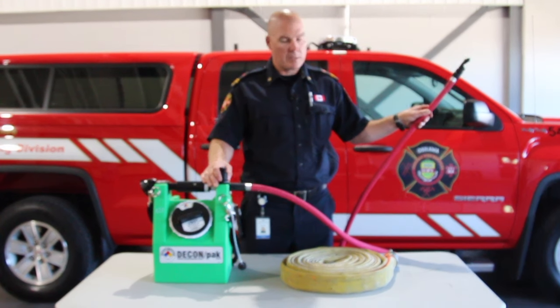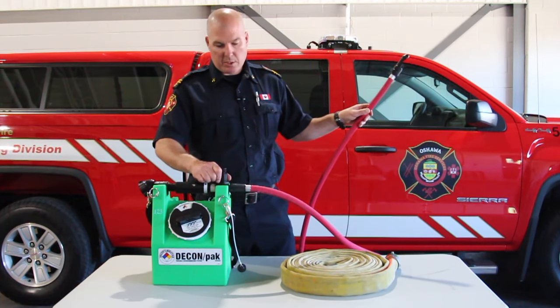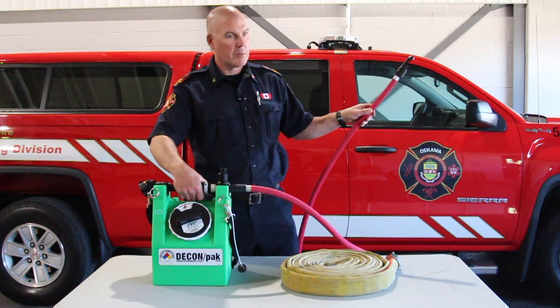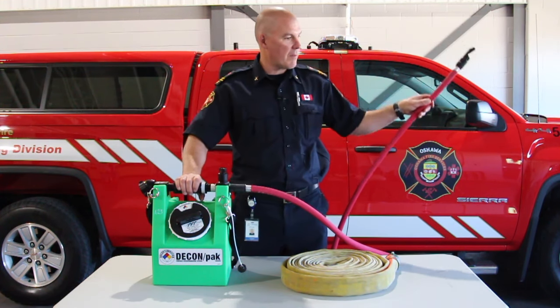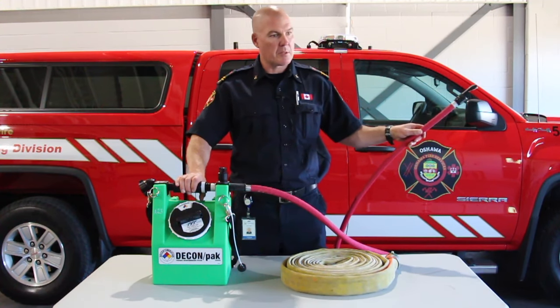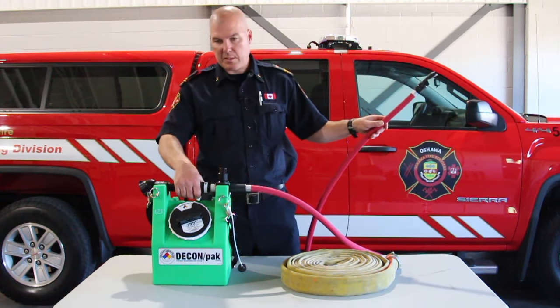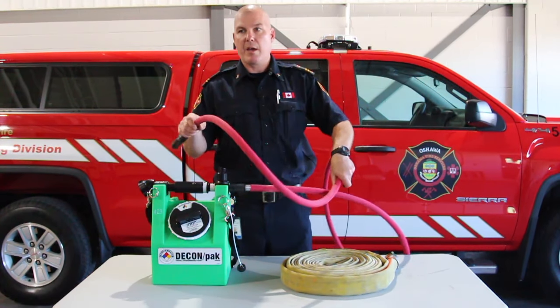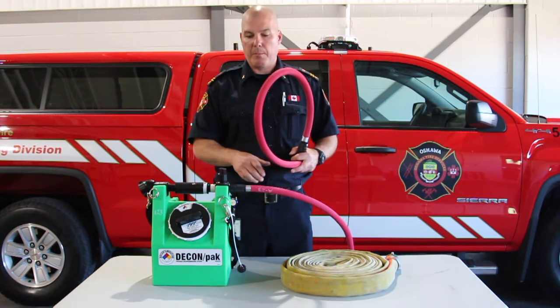You will decon the firefighter, and then you can turn this here to rinse. Here's the off and on portion of it. Then you can rinse that firefighter down as well after the soap has been sitting on them for a couple of seconds. We will do a quick video to show you how the whole setup works with a pumper.